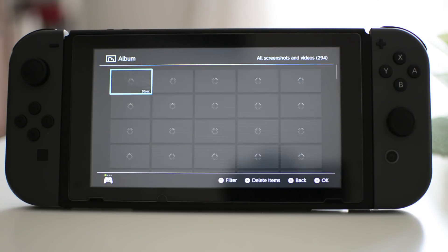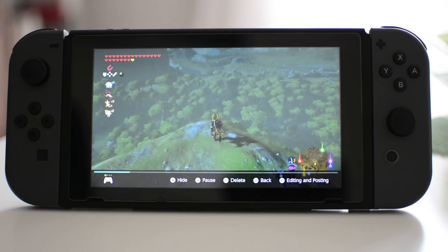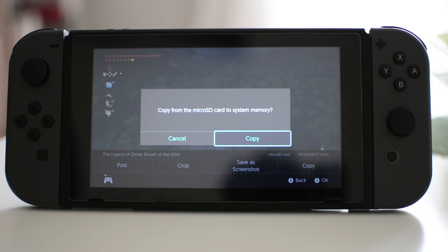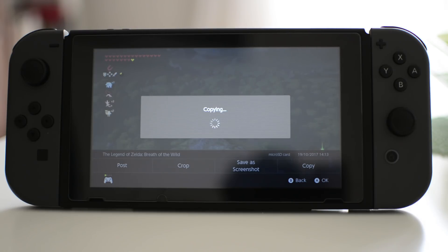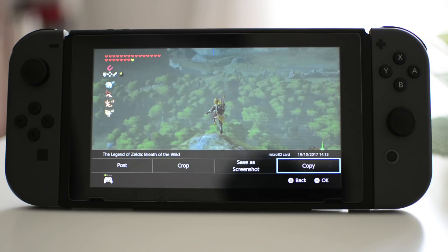From here you can watch your gameplay back if you like, but if you press the A button and then scroll across to click on Copy, it will ask you if you want to copy it to your micro SD card — which you do — so click OK and it will instantly copy it over to the micro SD card, and then you can upload it to your computer.